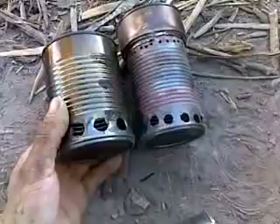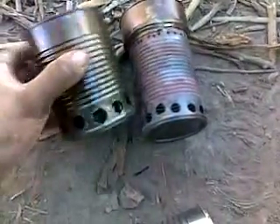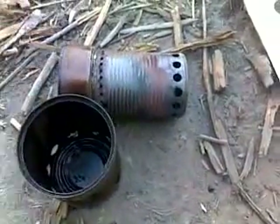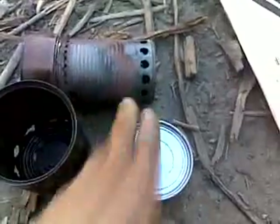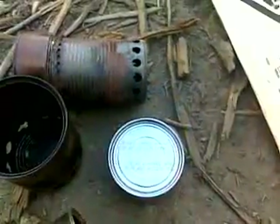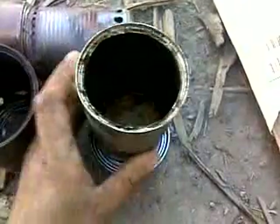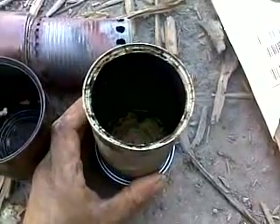On the top here, you see this extra can. Let me tell you why these holes are where they are. This can here is a larger soup can, one of those easy pull-top soup cans. What it does is this inner can will sit down inside of that can. What I looked for is exactly where that's going to line up on the tin can to be below the surface edge of the rim of this outer can. So when this sits down in there, it's going to be down below that rim.